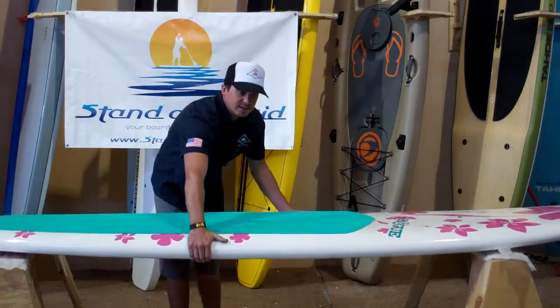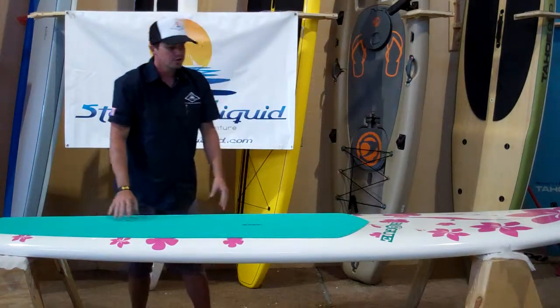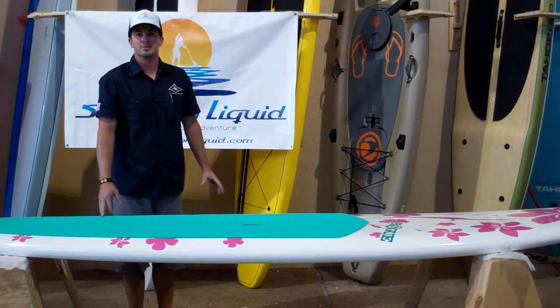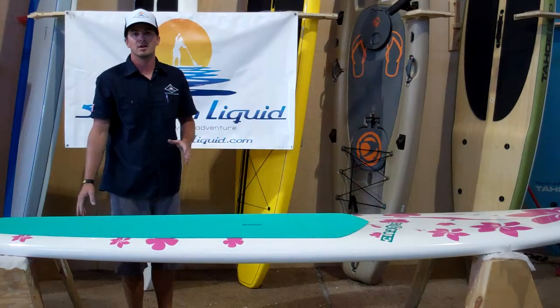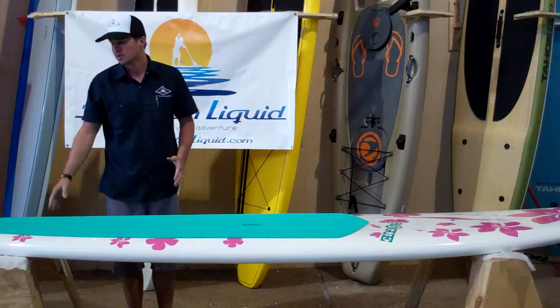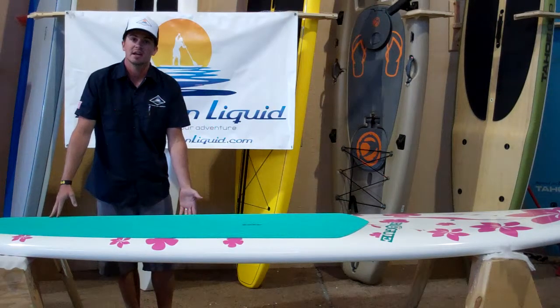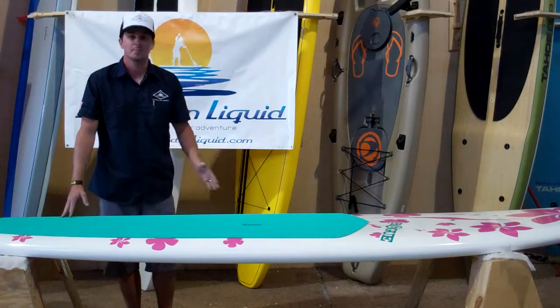It's a really nice weight, coming in at about 25-26 pounds. Rogue's done a good job of coming up with a couple different board sizes depending on your ability, your weight, your stability levels and your needs. This board is available in a 10, 11, and 12 foot depending on your ability level.